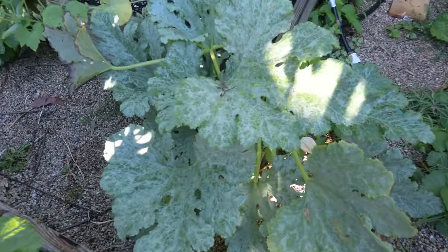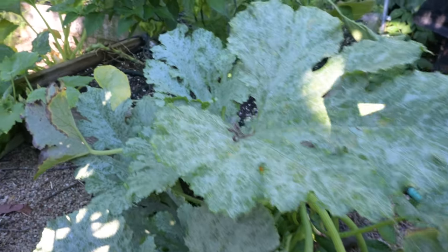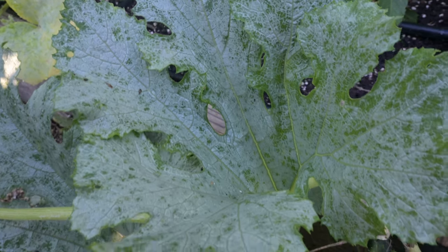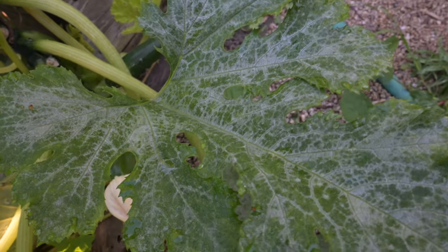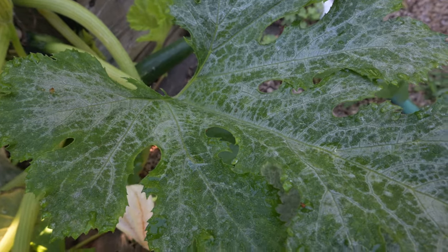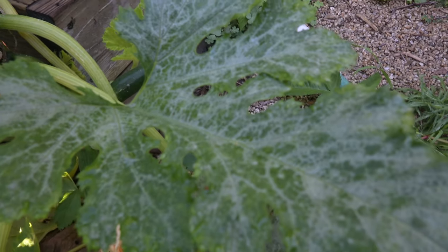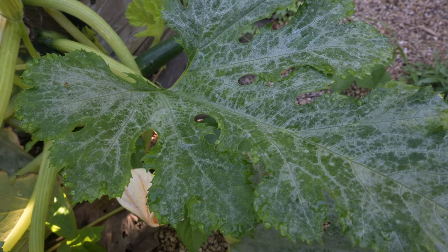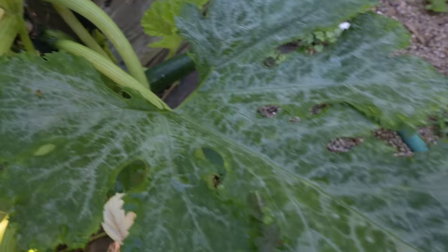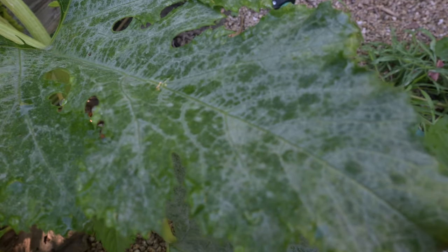I'm going to take you over to this squash, which has some really great examples. The first example — is that powdery mildew? The answer is no. Sometimes there are zucchinis or squashes that exhibit veins that look like this, but this is actually not powdery mildew. It is the natural coloration on the squash. A lot of people think it's powdery mildew and chop off perfectly healthy leaves. There's no powder on it, so sometimes you've got to get up close and take a look.